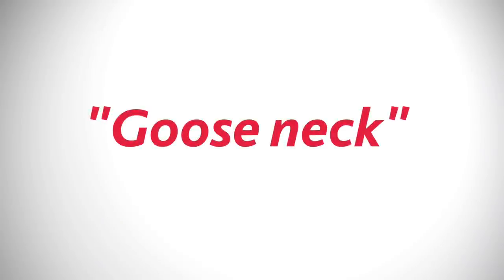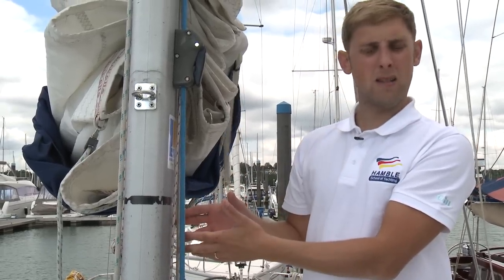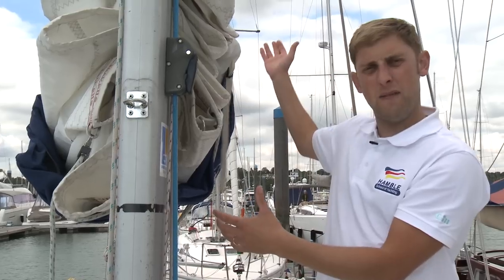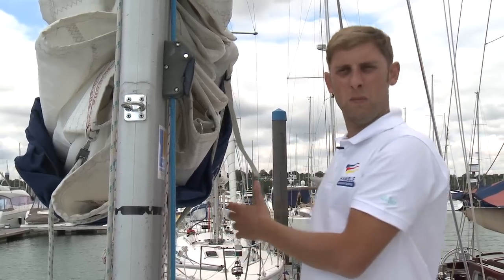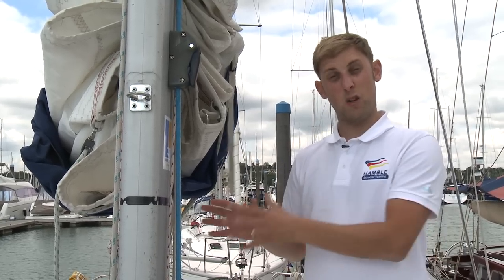One of the more obscure names for a part of the boat is the gooseneck. The gooseneck is the pivot point where the boom attaches to the main mast, allowing the boom to lift, fall, and swing from side to side as our point of sail alters.